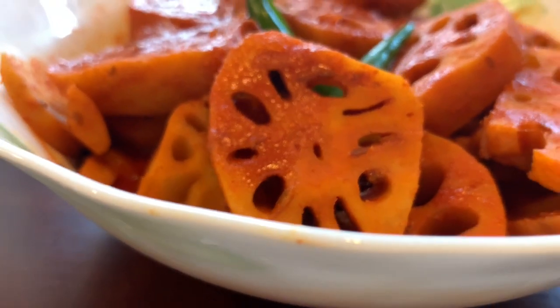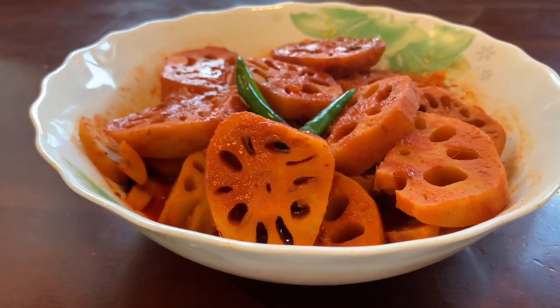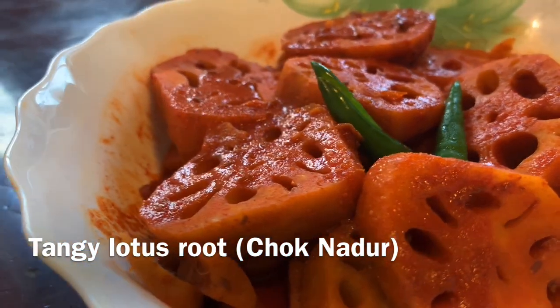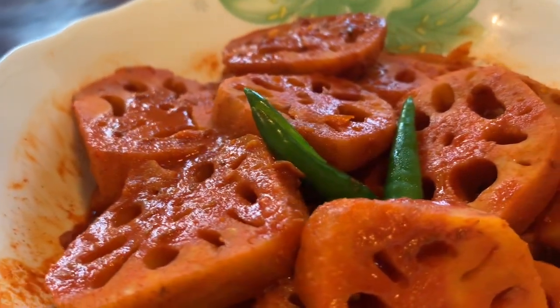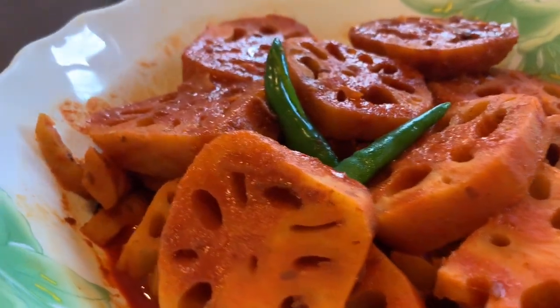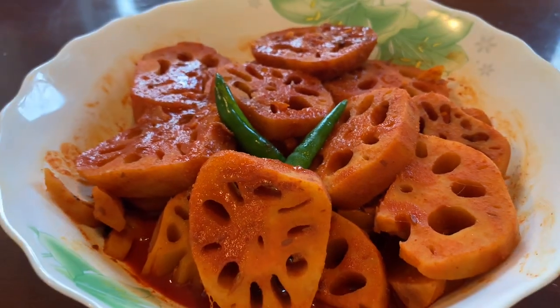Hello everyone! Welcome to my channel! Today we are going to make one more vegetable. You can call it a tangy lotus root. It is very easy to make — in 15 minutes this vegetable is ready. In the taste, this vegetable is very nice. Let's make it!